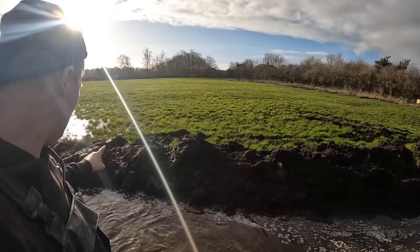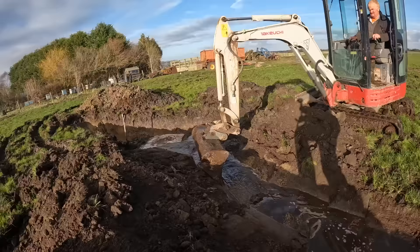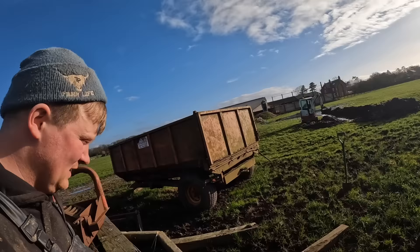Was all this mess worth it when it would drain itself? Look how wet it is though. That is unreal. We'll have a look at the end now. It's flying out - this is running, which is good. Look at this puddle. Gone.